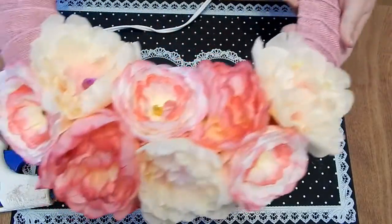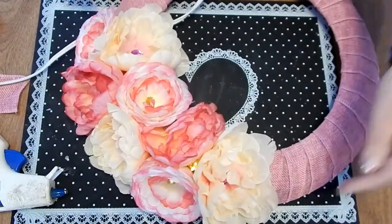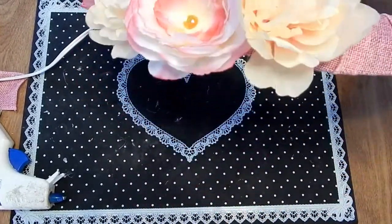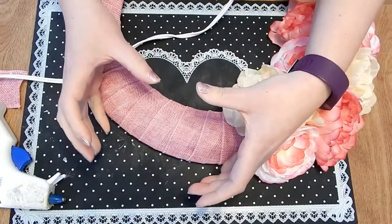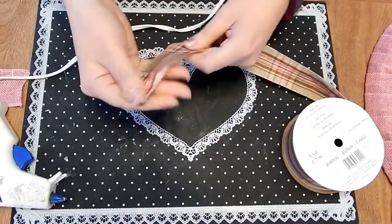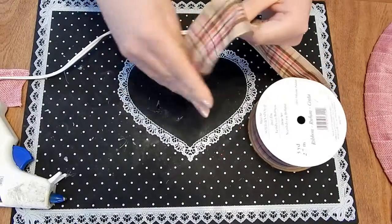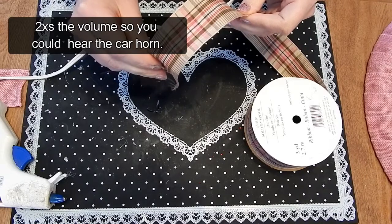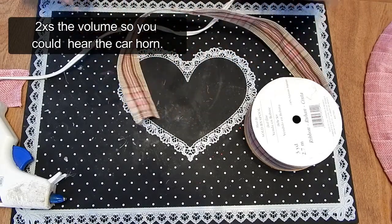Now I'm going to make a bow. I'd like a nice big bow right here on the wreath, so hopefully I have enough ribbon left to do that.